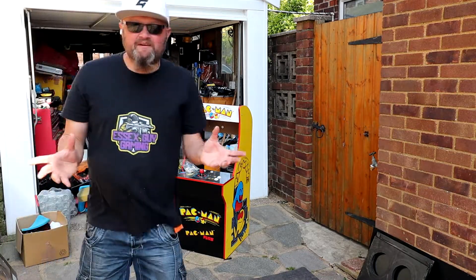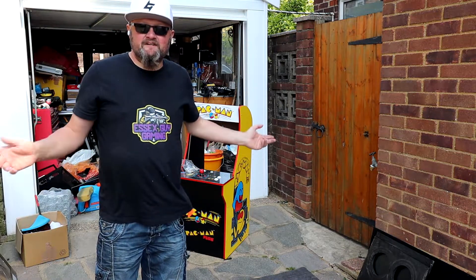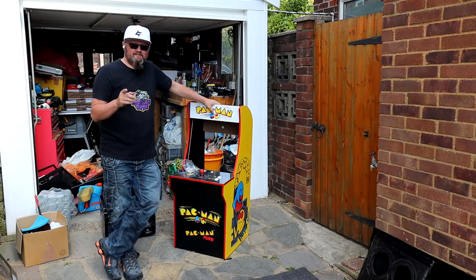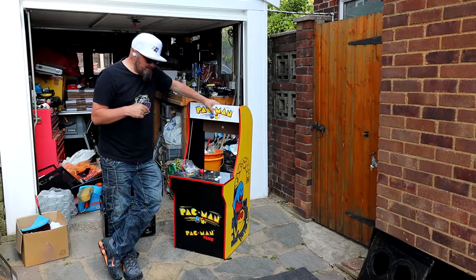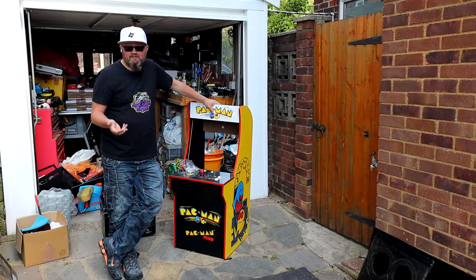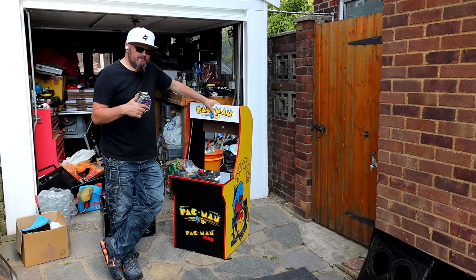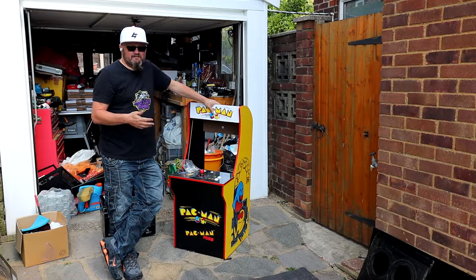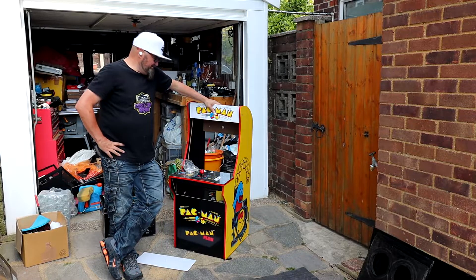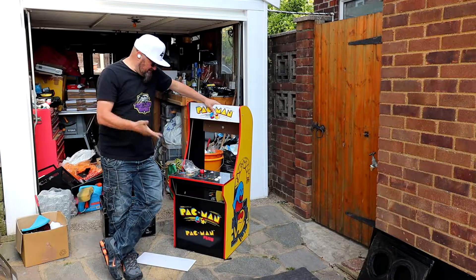I don't know whether that was a kid with a temper tantrum or people who've got more money than sense. So I picked this up, but to be honest I don't really think it was worth it. I picked it up because I wanted to have an official Arcade1Up cabinet — the one I built before is so much stronger than this. This is terrible, and I didn't do that for effect on the camera, that's just what happened.